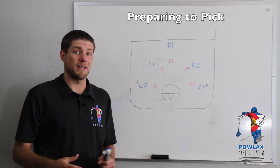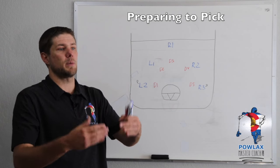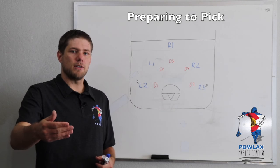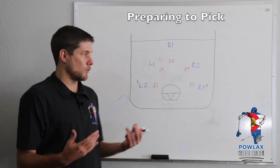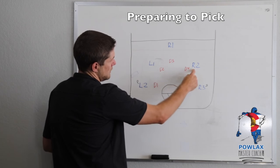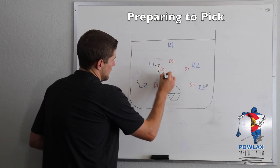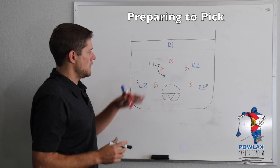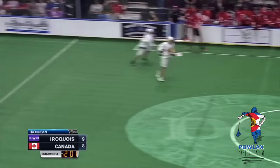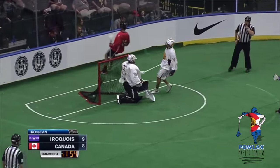The first thing we're going to cover is how we want to get into position to set picks. The most important thing we want to do is get to the middle of the field before we go to set the pick, so that when we arrive to pick that player, he can't see us coming because he's playing the ball carrier, and we can choose which side to set the pick on. We're going to have L1 set an up pick for L2, and on the other side R2 and R3 will set a down pick. The first way to get to the middle is to simply cut the middle — sticks up, ready to catch the ball — like you can see in this video of Mark Matthews, who cuts to the goal, slips, catches a feed, and finishes.